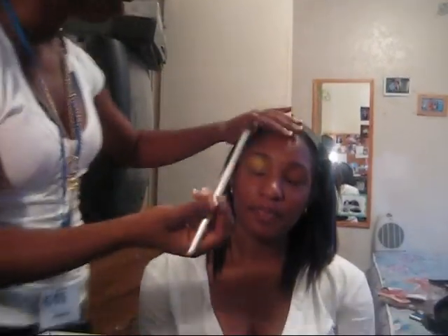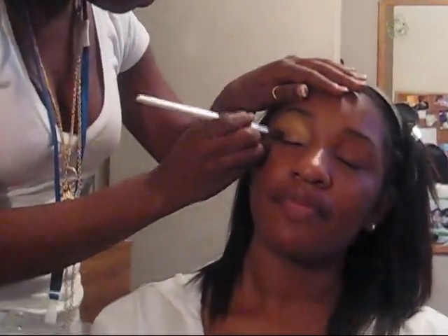Hold your eyes. And you put it right there. Blend, blend, blend, blend, blend. Get a little more.